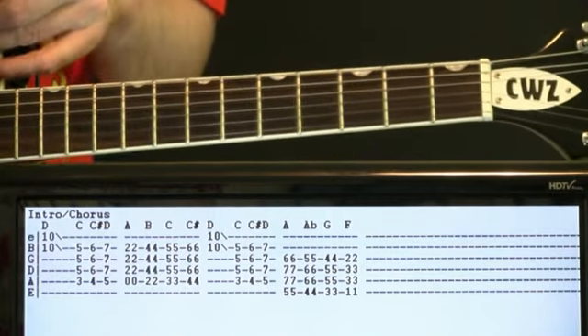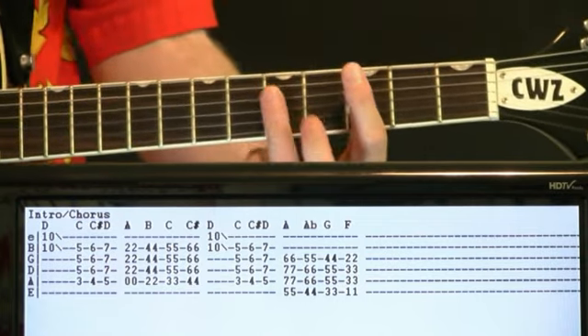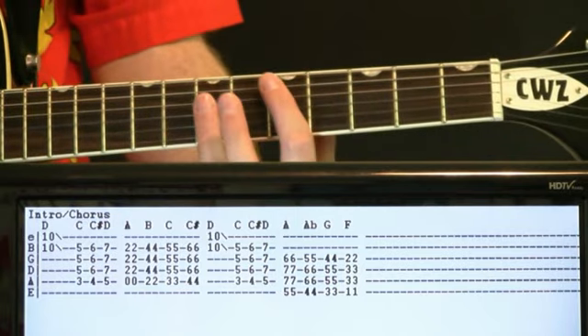Second half of it — the first measure stays the same. We got our tens sliding out, and then we do our 3, 4, 5 — our C, C sharp, D.